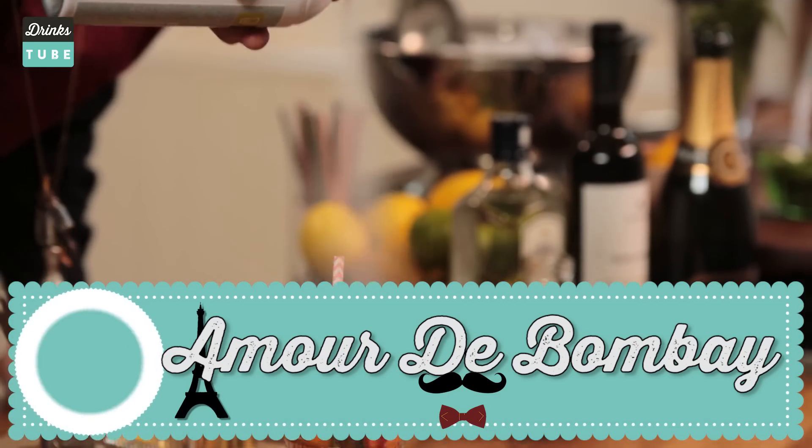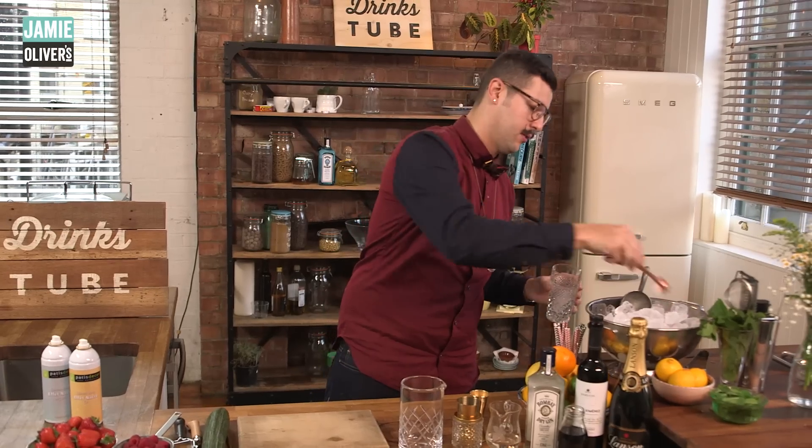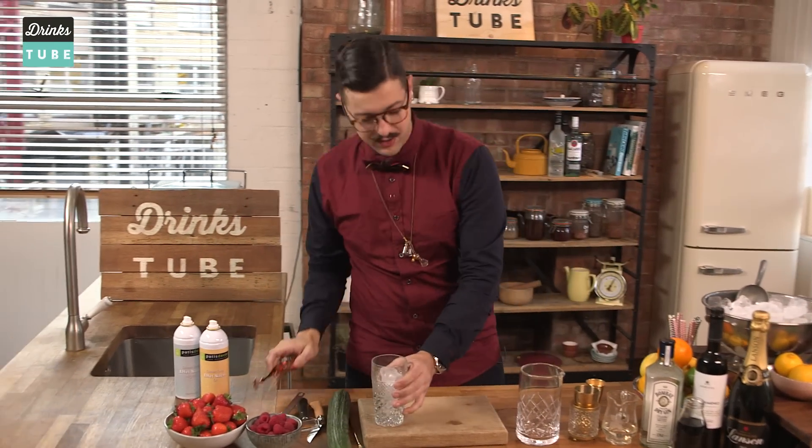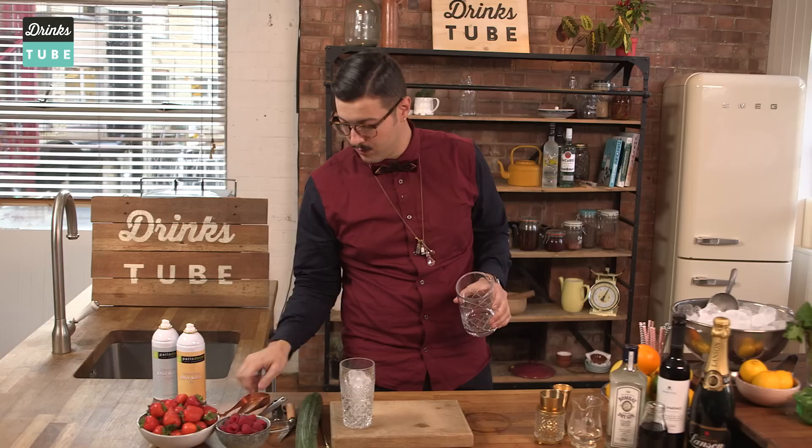We're going to start off by refreshing our wonderful French vintage glass and our mixing glass.